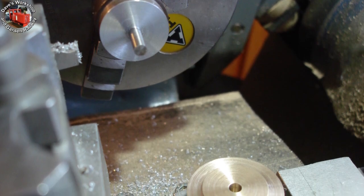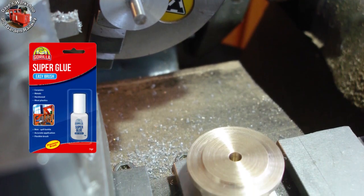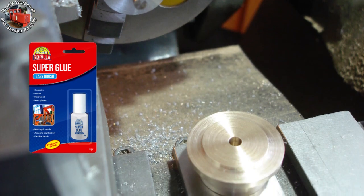I skimmed off the solder from the mandrel and wanted to use super glue this time. It worked out well, applied only to the end face.